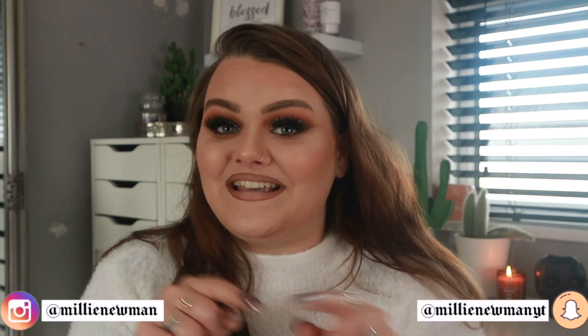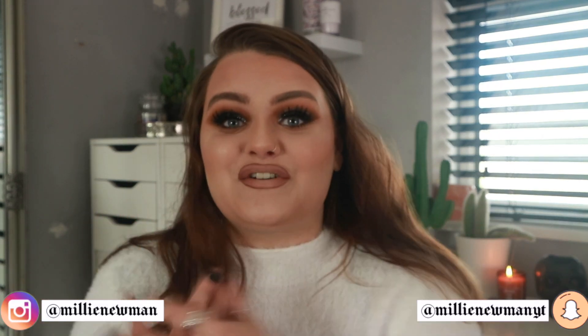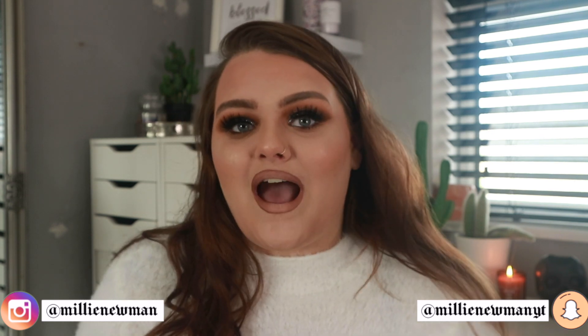Hello everybody, welcome back to my channel! We are officially in spooky season — hence the spooky season makeup. This look will be up on my Instagram very soon, so stay tuned and follow me if you want to see how this look is created.